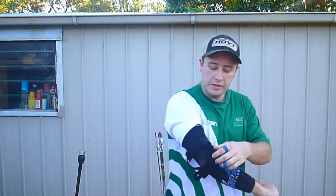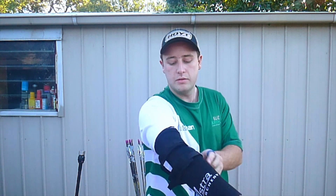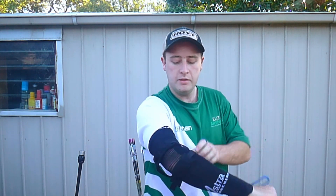What you're looking for is you want these two to be either side of the point of your elbow. When you pull it tight, you want to feel pressure on either side of your elbow joint.